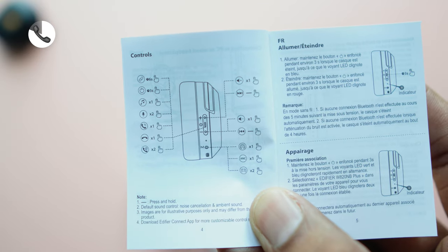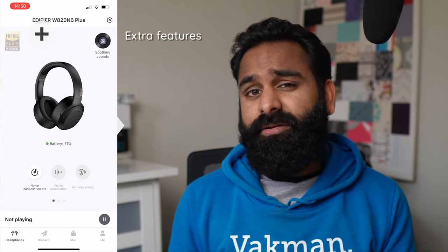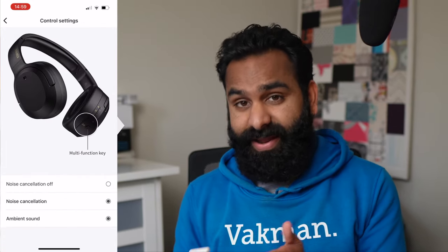In terms of controls, you get answer, hang up, and volume. There are no special features like muting on the headphones, and unfortunately you can't change the ANC mode during calls either — it just turns off. The ANC button on the right earcup can be customized in the app, and you can choose to toggle between ANC on, ambient mode, and ANC off.